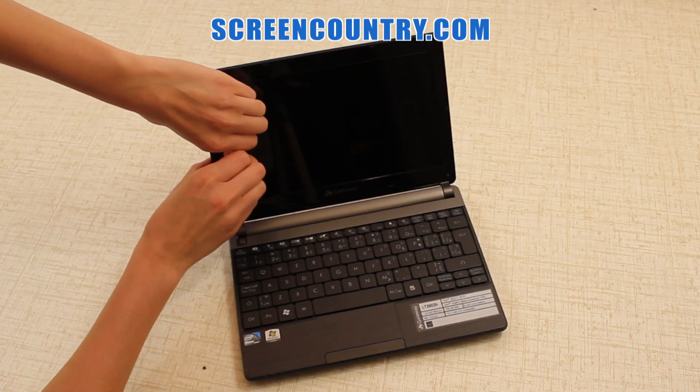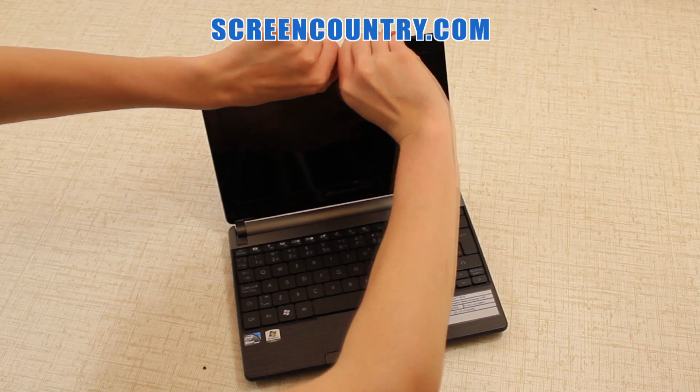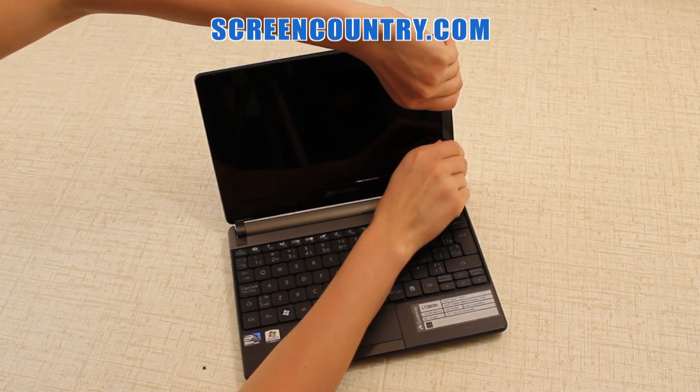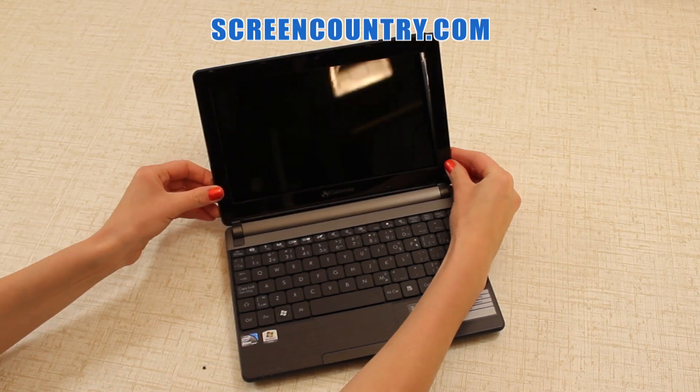Now you can remove the bezel. Pry open the frame from an inner edge. Start on a side then move to the top towards the other side. You should hear snapping sounds. The bezel has two hinged covers on the bottom, which you can easily snap out if you open the screen wide.